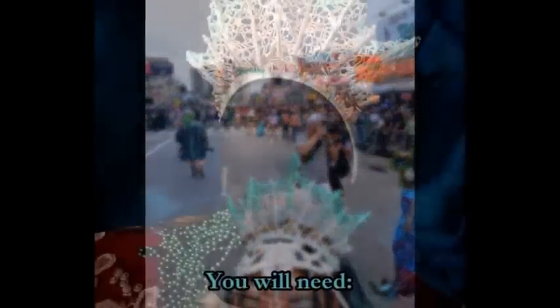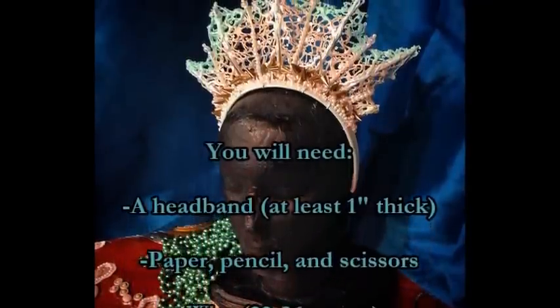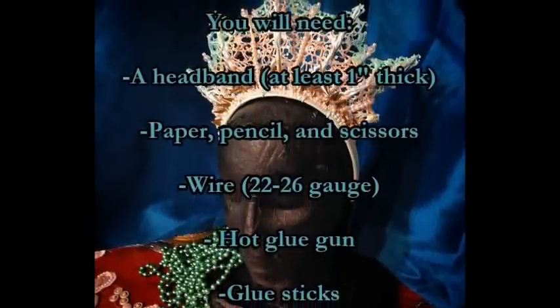To make this crown, you're going to need a headband. Mine was an inch thick. You can use a thicker headband, but I wouldn't recommend anything thinner than a half an inch. You'll need paper, pencil, and scissors.